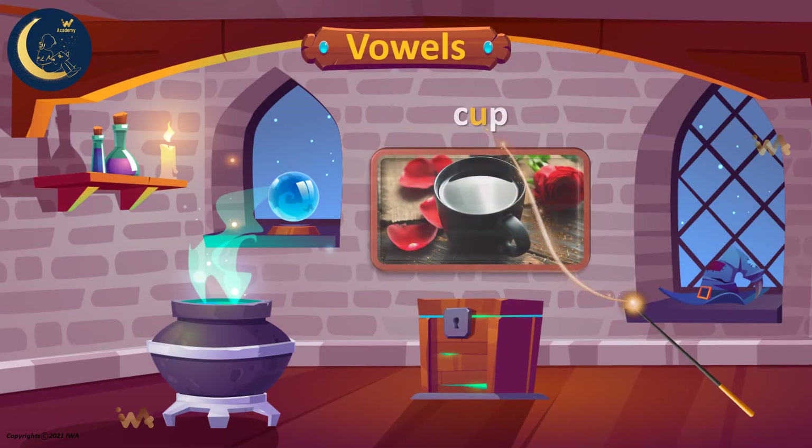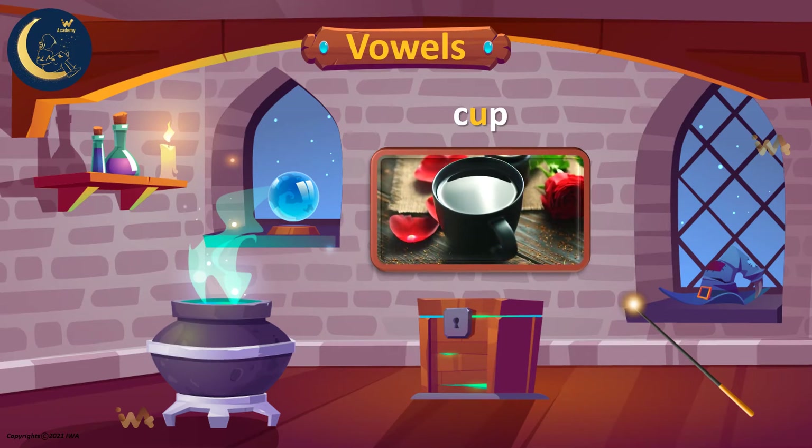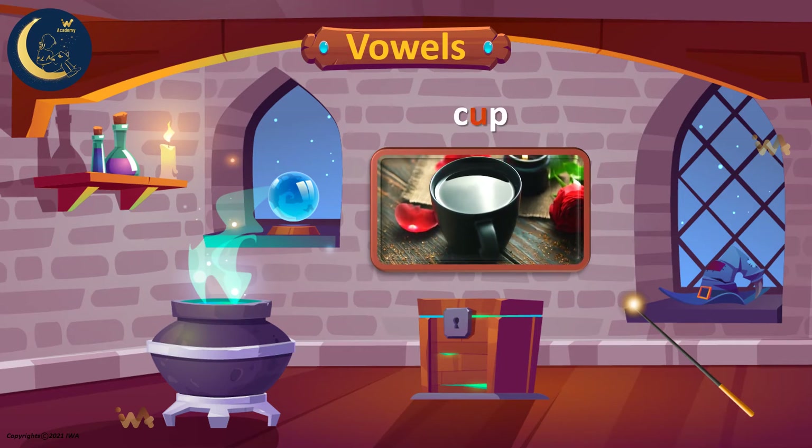What's this? It's a cup! The word cup has the short U sound. A cup.